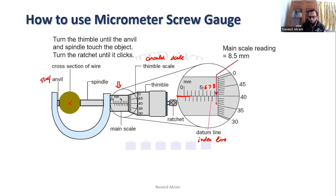After taking the main scale reading, you take the circular scale or thimble scale reading. You check which division on the circular scale is in line with the index line. Here it is the 40th division. You multiply 40 by 0.01 millimeter — because 0.01 is the least count of the micrometer screw gauge — giving 0.40 millimeter as the thimble scale reading.